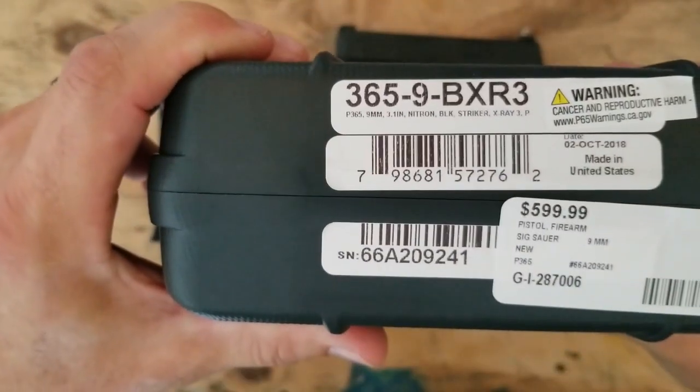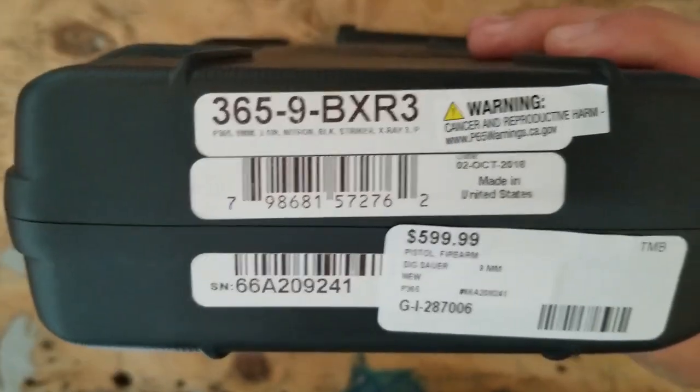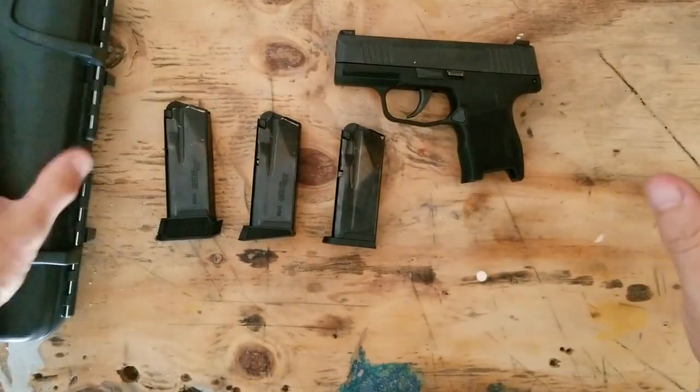One last thing I forgot to show you — the case has a date on there of October 2nd, 2018, for whatever that tells you. Have a good one.